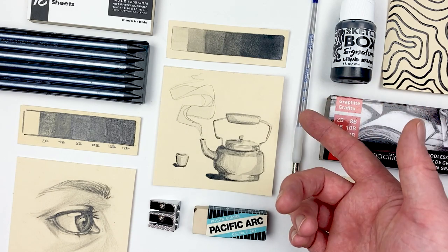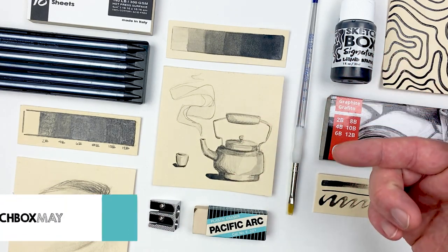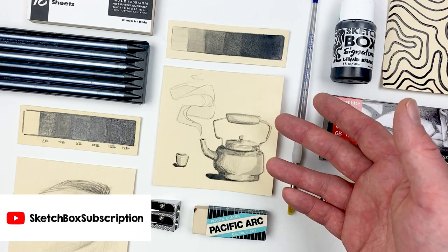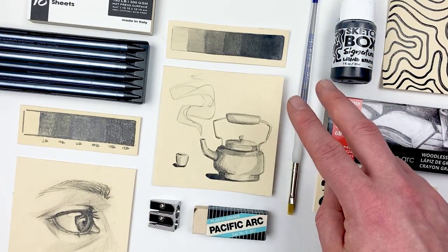That's all for this month's video — hope you enjoyed it and learned a few things. If you post your work online, make sure to use hashtag sketchboxmay; we love seeing what you all create each month. If you want to check out any of our previous videos, head over to our YouTube channel where you can like and subscribe, and I'll see you next month.